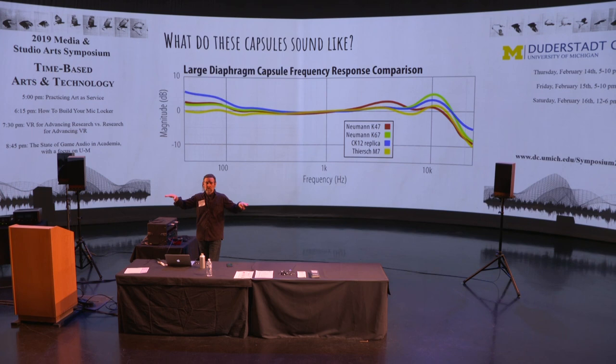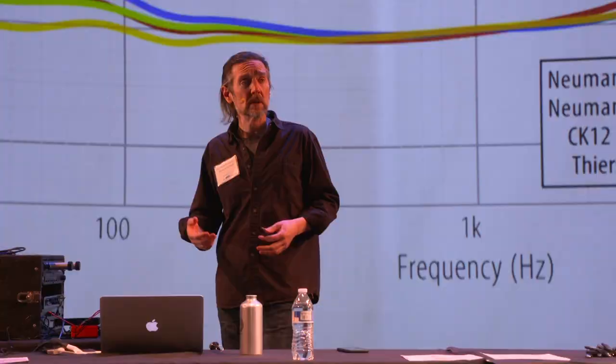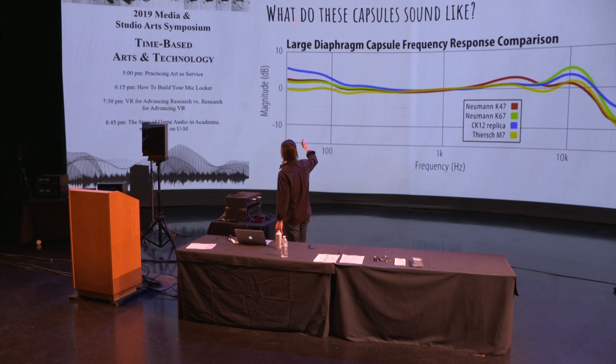If you were to run that signal through your home stereo and crank up the treble control — everyone's played with the treble control, it makes music sound brighter and more open — what that line would look like is it would go up toward the right. This is treble: an increase in treble looks like this, whereas an increase in bass would look like that.